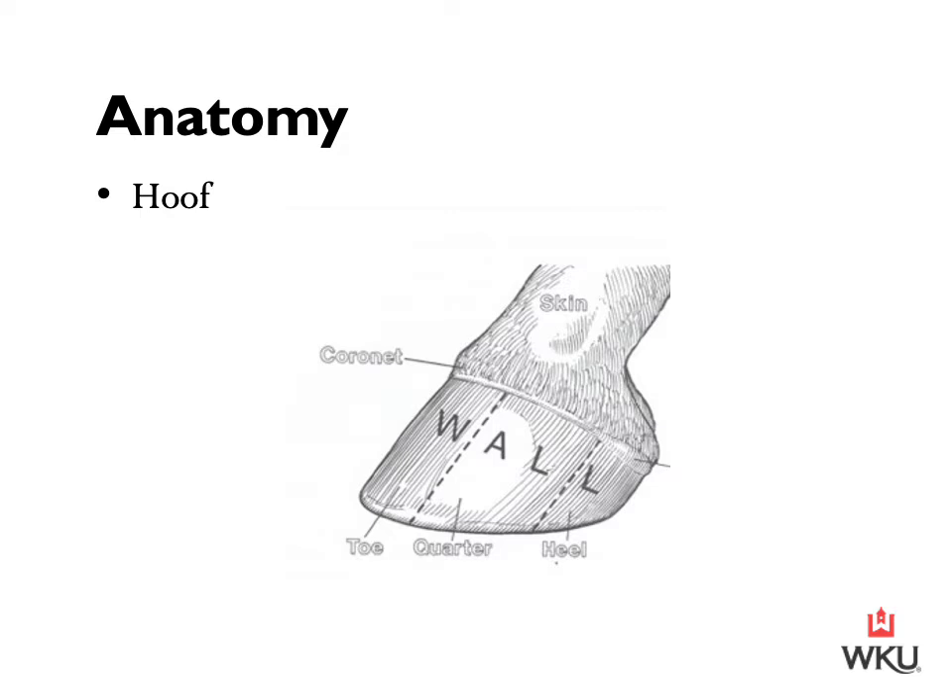At the top of the photograph we have the horse's skin where their hair is. Moving down we have the cornet or coronary band — hoof growth occurs downward from this area. Moving down we have the hoof wall, which is made of a substance similar to fingernails. Due to dryness, poor nutrition, or genetics, this material may be brittle and susceptible to cracks. When looking at the hoof wall, the front portion is our toe, moving midway back we have the quarter, and at the back of the hoof we have our heel — so toe, quarter, heel.